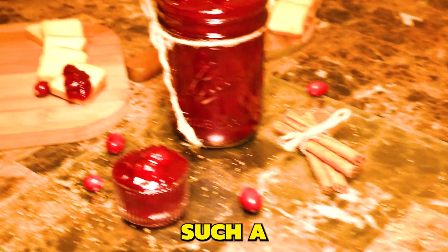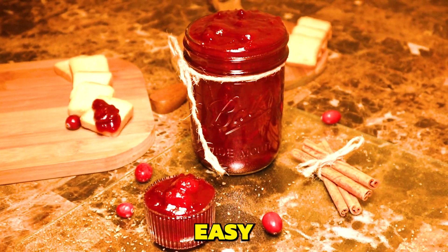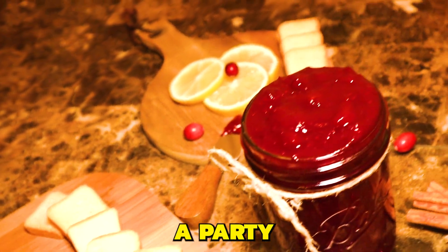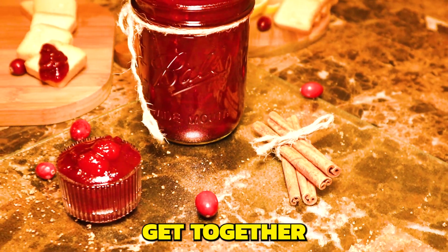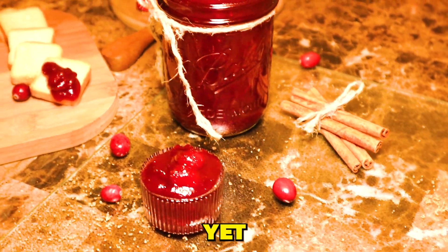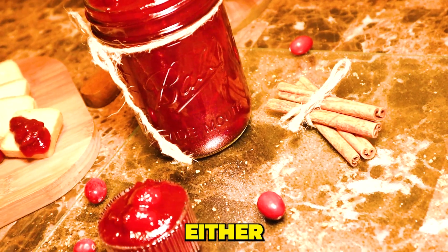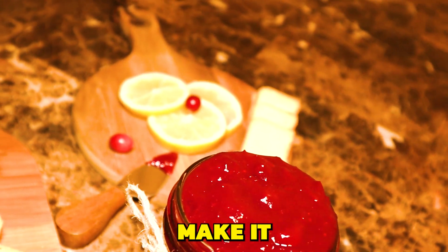Oh, your biscuits — such a wonderful setup. Very simple and easy to prepare for either a party or just a nice casual get together, or even better yet, just for some yummy nummy breakfast. Either way, the key is to have fun and make it yours.